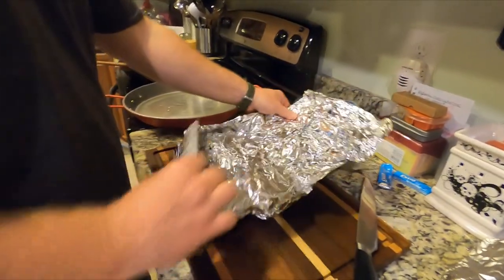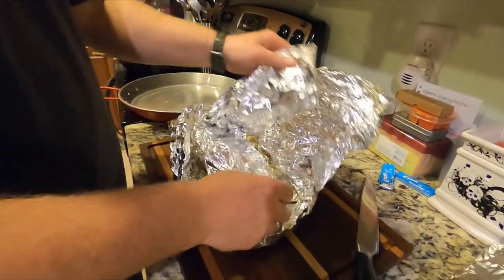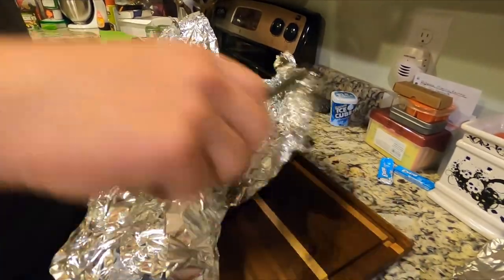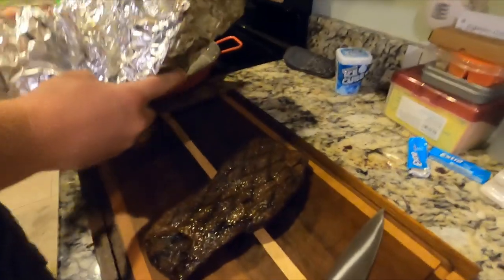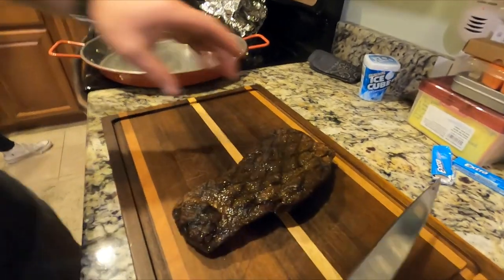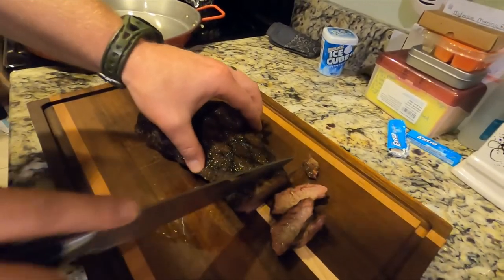We're unwrapping this flat iron steak from earlier. I've never smoked a flat iron steak - I've always grilled them. That's how it works. There's a lot of juice. Is this the steak? It looks great.